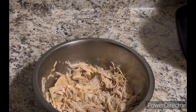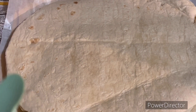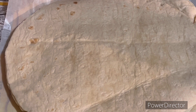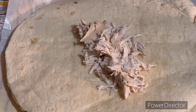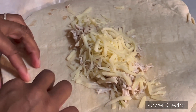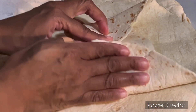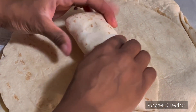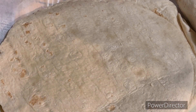Now let's add it to the tortilla. Now it is time to assemble. I'm going to add the chicken and cheese of your choice. And you just want to roll it, fold it, and roll it as tight as you can. And then you just want to set it to the side.